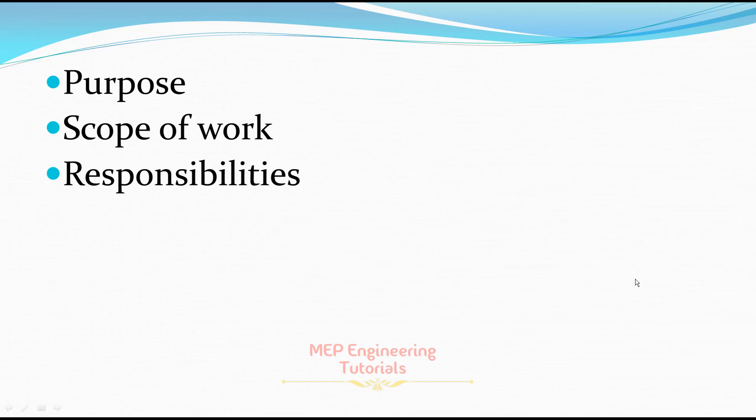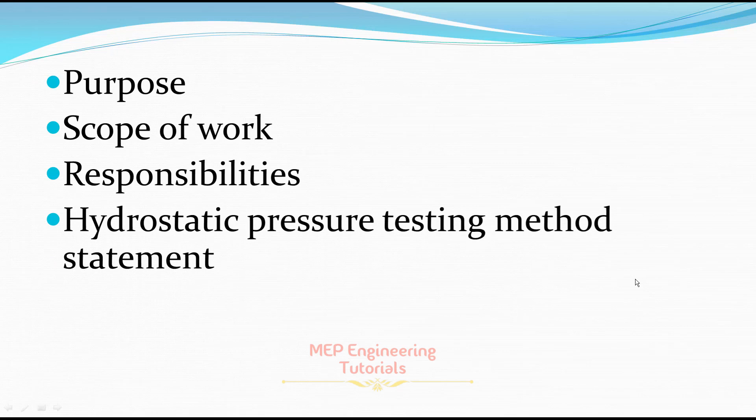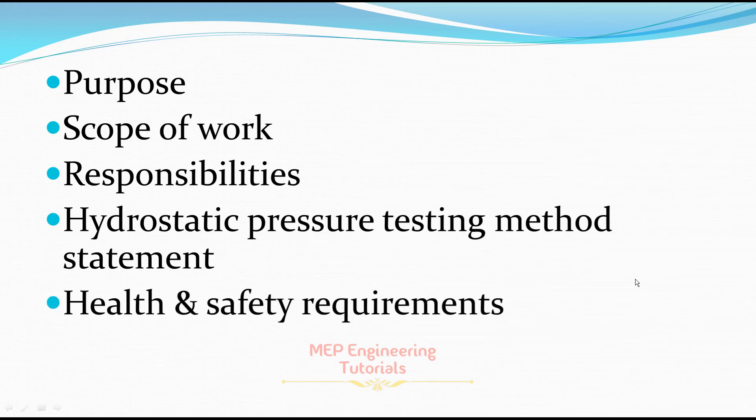You have to define the responsibilities — which people or which department are responsible while performing the hydrostatic pressure testing in the chilled water system. Then, for the hydrostatic pressure testing method statement, you have to write the steps you need to follow. Next is the health and safety requirements — in order to perform the hydrostatic pressure testing safely, you have to follow the health and safety requirements.